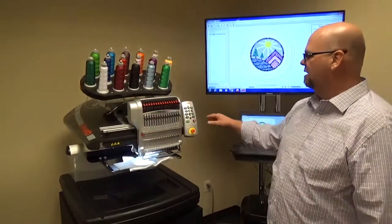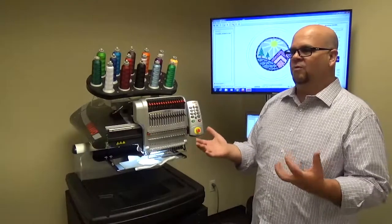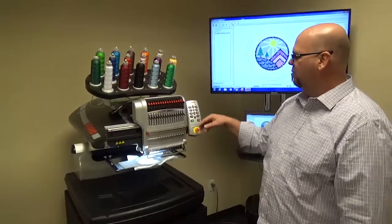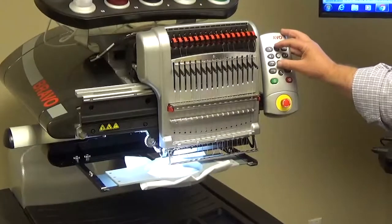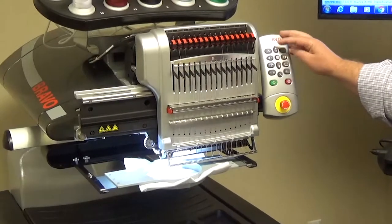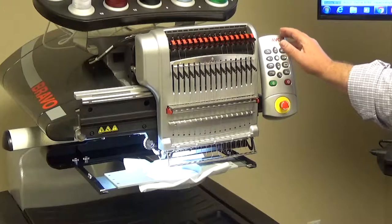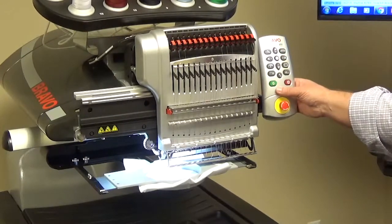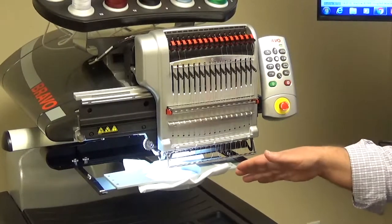The next one: once we move that design over, let's say there was some reason we wanted a new position to start sewing. Once we move to that position, to hold it, we're going to push the Up and the Down arrow together. The machine will beep at you, and now if we start it up, instead of returning to the old position, it'll stay right where it was.